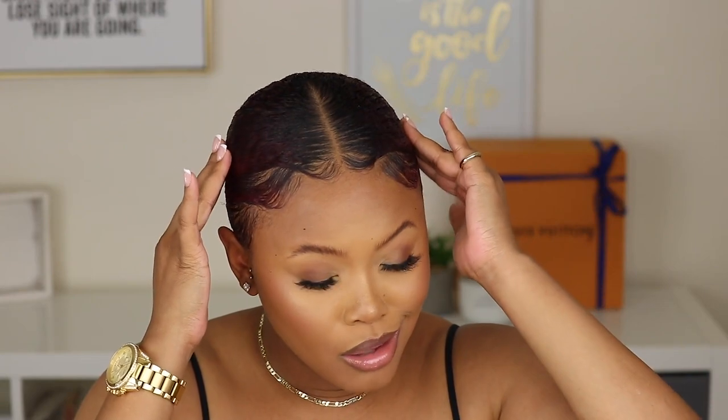This slick back bun just withstands the summer heat. Like sis, I be sweating, my scalp be sweating, but the hair doesn't move. The hair be stiff. So if you guys wanna see what I do to get my slick bun, definitely keep on watching.